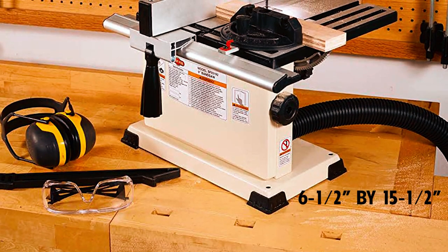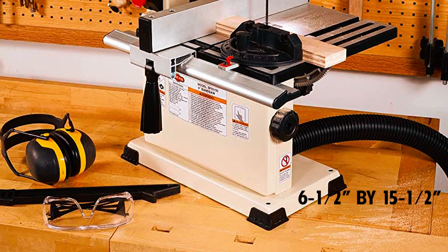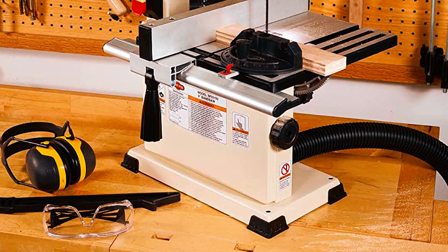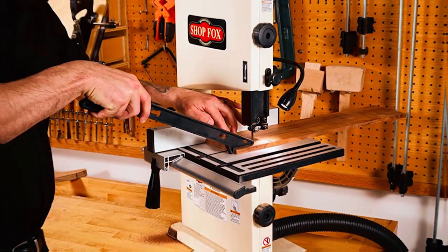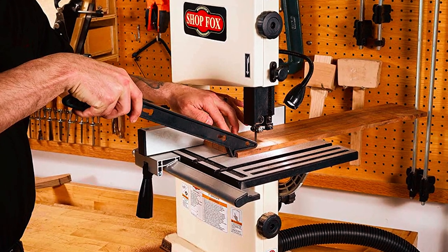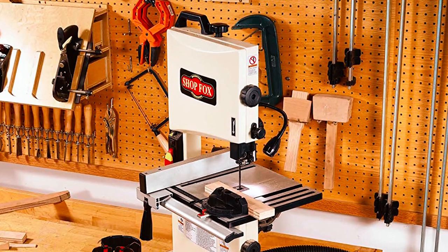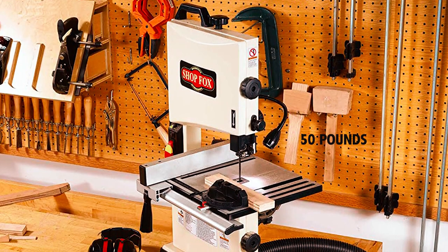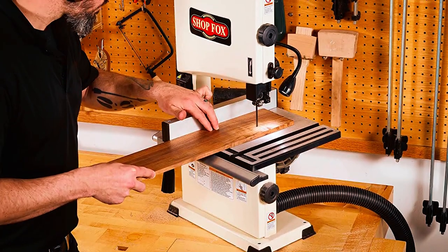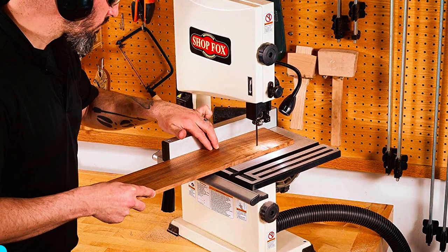Its small footprint of only 6.5 by 15.5 inches makes it easy to maneuver and won't take up too much space in your workspace. It is designed to provide easy, accurate cuts, including fine detailed cuts without the vibration found in other benchtop models. The top handle and lightweight construction — under 50 pounds — make it easy to transport. It comes with a 2-year manufacturer warranty, giving you peace of mind in your purchase.